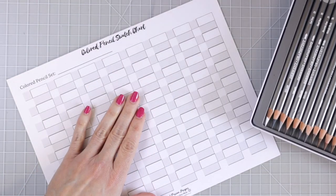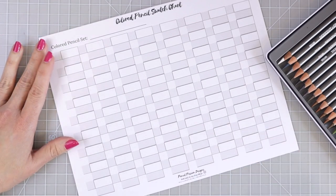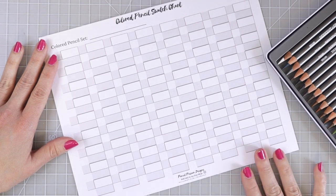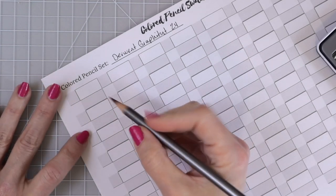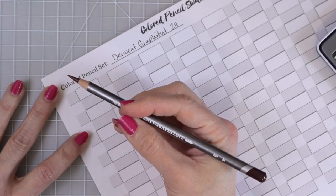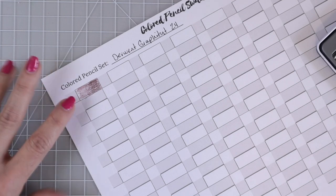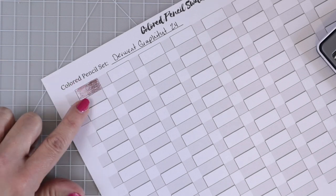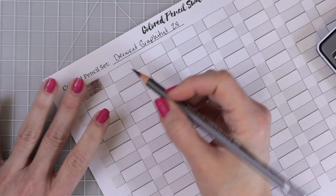I'm using one of my swatch charts from my Etsy shop — this one is for 72 pencils, but we'll just use it for the 24. I'm swatching them in the order they sit inside the tin. This first one is called Port. They go down very nicely. I've never used these before so I don't know what's going to happen once I add the water — I'm not sure if it's more important to have more or less color down. I'll have to play with these to see how they work, and I really want to do that in a coloring book, so let me know in the comments if you'd like to see that.